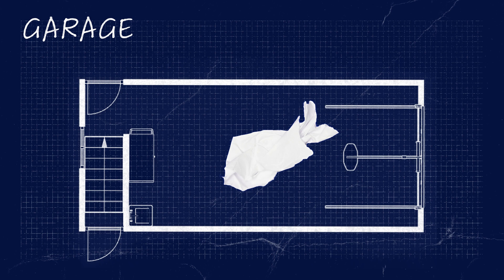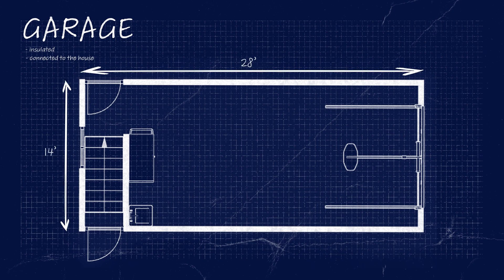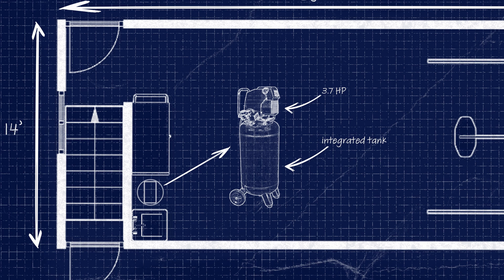Before starting, it is very important to make a plan and to read the instruction manual. We are in an isolated garage connected to the house. This is perfect since we do not want the ambient temperature of use to be below freezing. The garage measures 14 feet by 28 feet. We have a compressor with a built-in air tank located in the back of the garage, with a running rating of 3.7 horsepower.